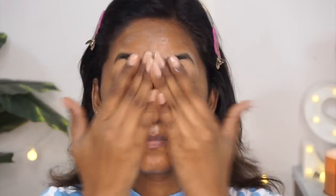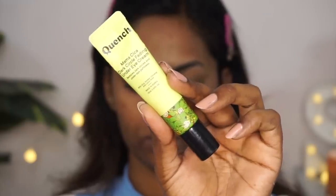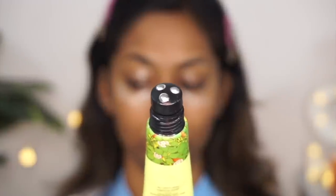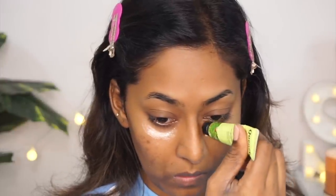Now I'm going to moisturize my skin. I'm using the Nutriderm Dry Skin Conditions Moisturizer. This is such a good one for winters — it takes care of my skin to avoid dryness and moisturizes it. I'm also using the Quench Mamacica Under Eye Cream to prep my under eyes before base makeup, which will really moisturize and hydrate the under eye and eyelids.